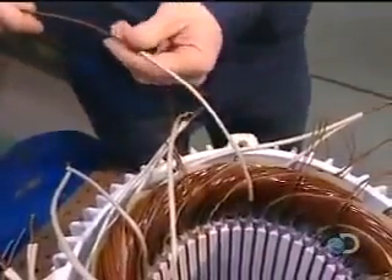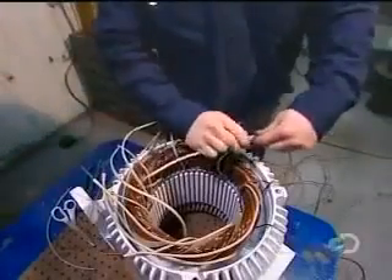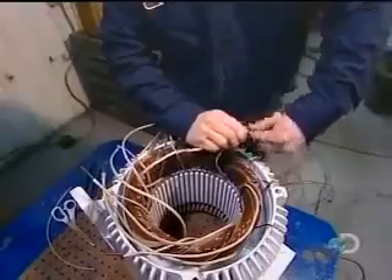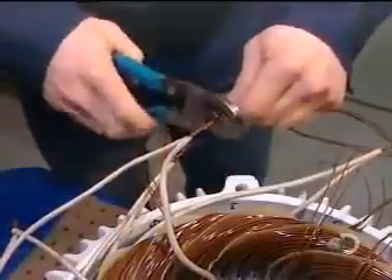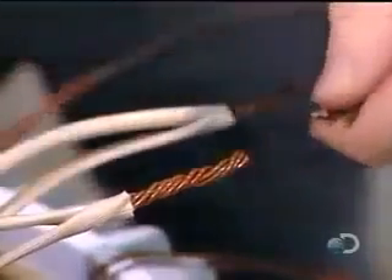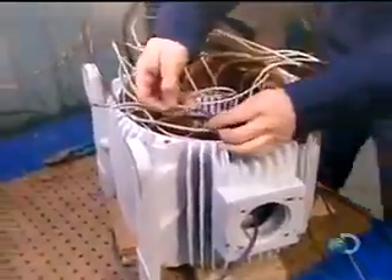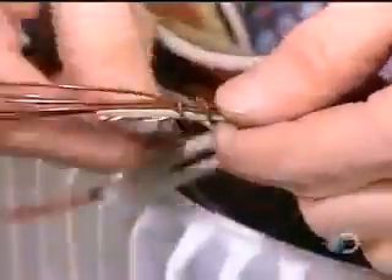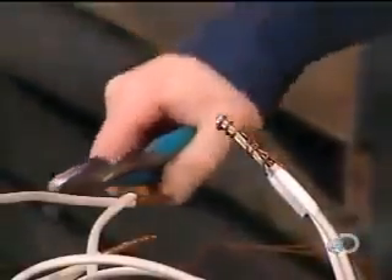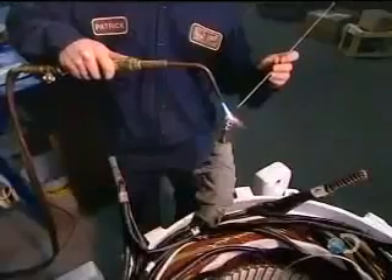Once all the coils are inserted and insulated, workers begin preparing the connections. They slip an acrylic insulation sleeve over both ends of each coil — 13 coils, 26 ends. Then they group these insulated wires into large power cables. The number of wires per cable varies according to the speed and voltage of the motor. They solder the grouped wires together, then insulate the cables.